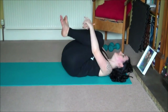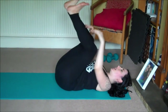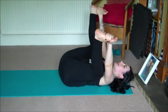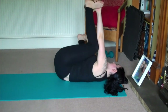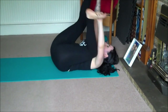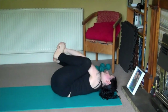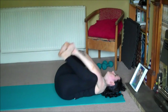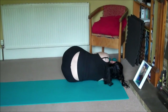Roll up, give yourself a great big hug, then we'll open the legs and grab the inner arches of each foot — happy baby. From here you can rock side to side, straighten one leg and then the other, just find what feels good.